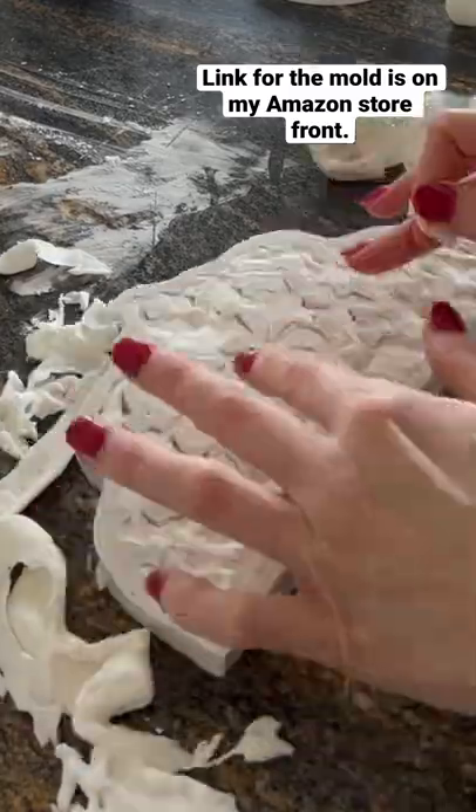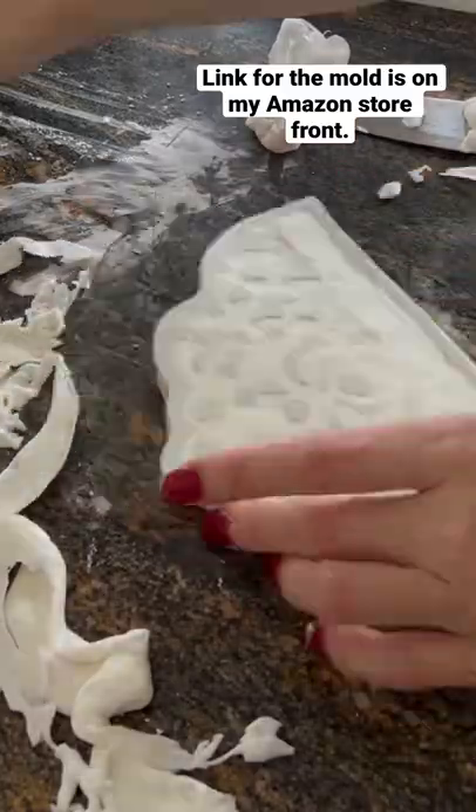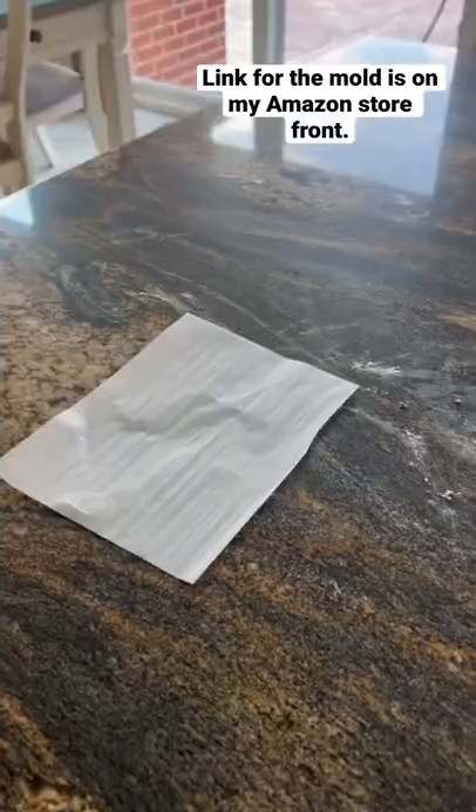Then I like to cut the excess fondant off on top. Then I put little pieces of fondant in between the cracks. You have to make sure you press it on — I roll it down and then smooth it out with cornstarch.